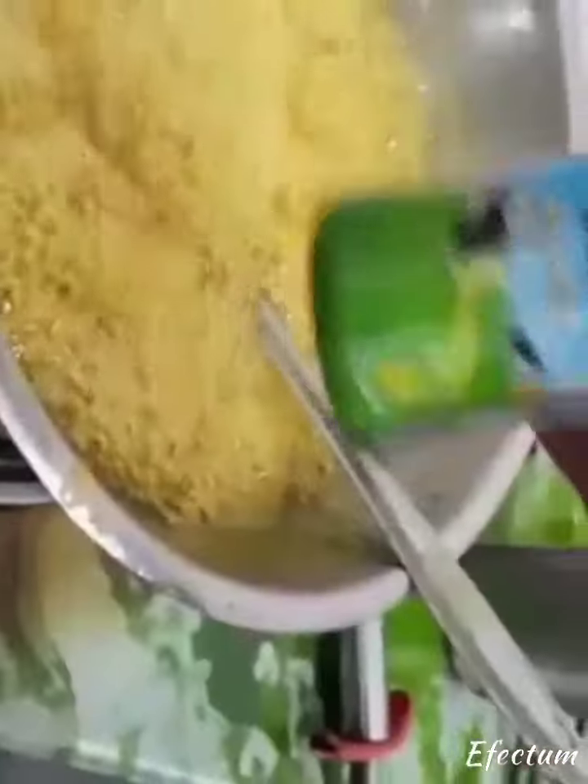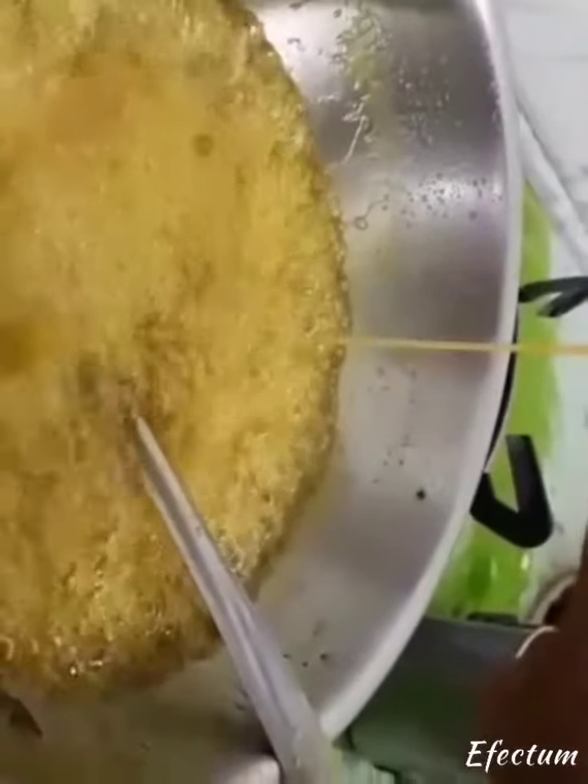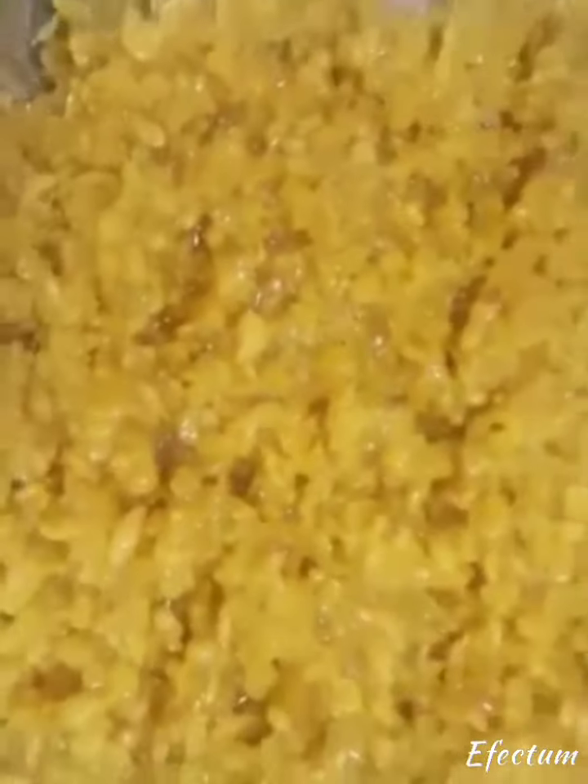Then we'll mix some more of these snow, but we'll mix the snow. When we put it on the edge, we'll mix the snow. This is the second one. When we're going to mix this snow, we'll mix the snow.